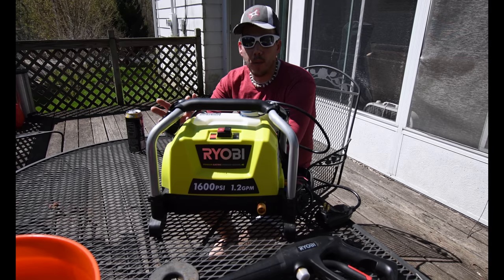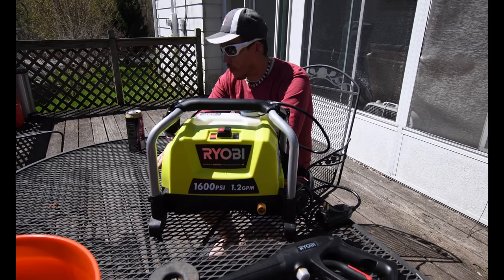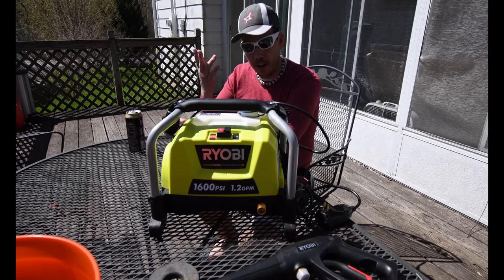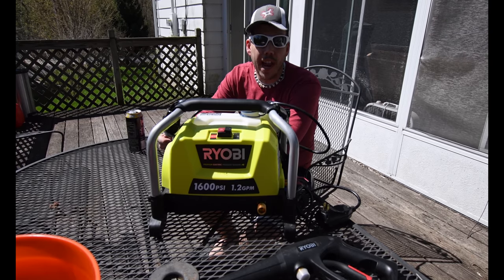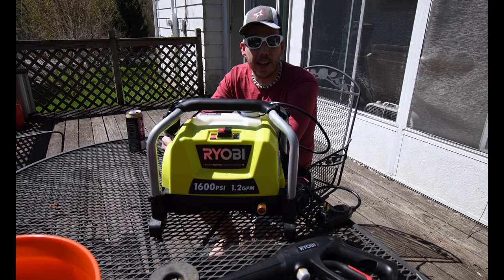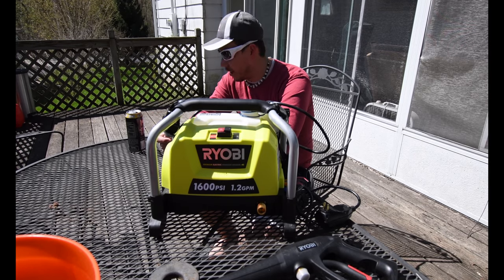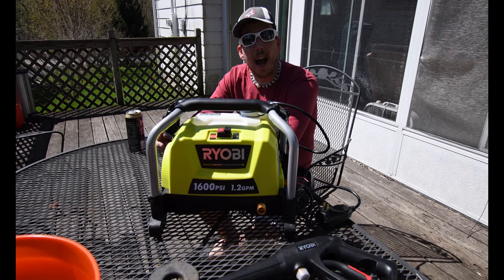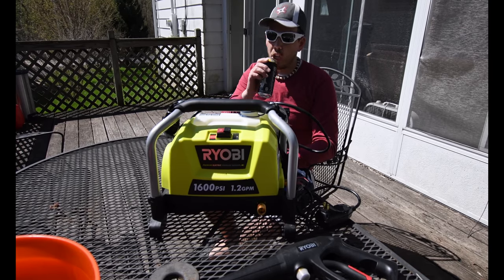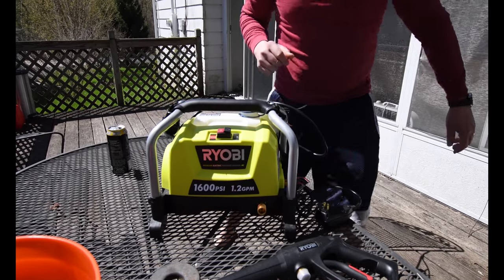So now what I'm going to do is test the power washer out to see if this wood could be recovered — to see if it cleans it very well. But if this wood is too damaged, we will end up replacing the deck, and of course my Ryobi tools will take care of that as well. I'm honestly hoping that this works because I would like to see clean wood right now. Got it right here, just got to get an extension cord — let's maneuver some stuff.